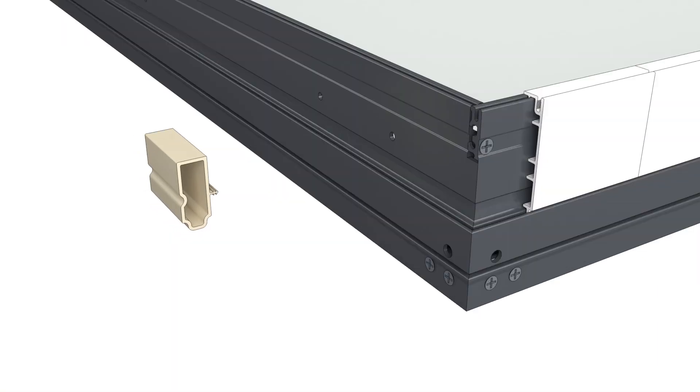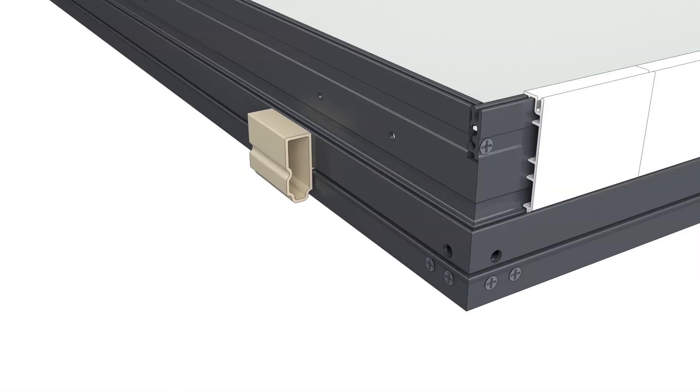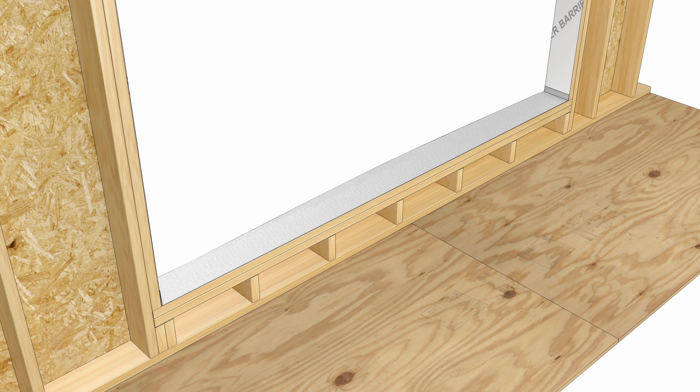Install mull filler blocks at the top and bottom of each unit, approximately six inches from each end. Establish an exterior plane along the sill using a laser level or snap line. This will be especially helpful for larger assemblies.